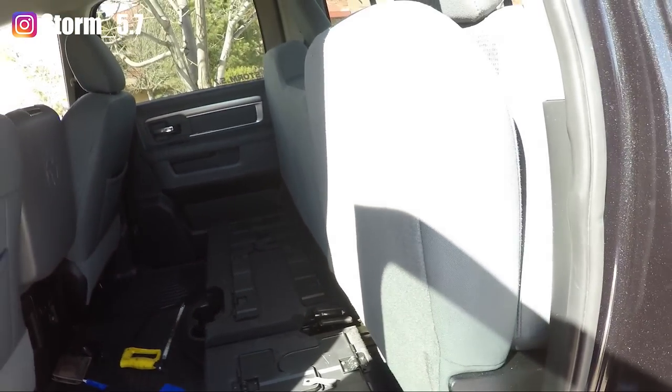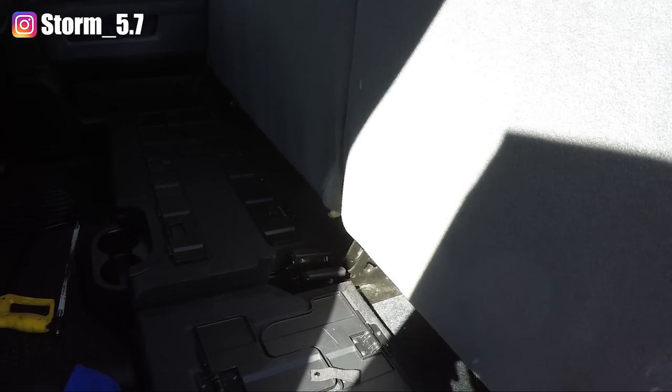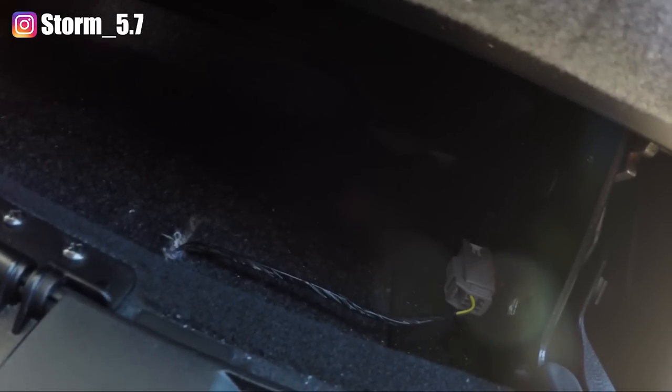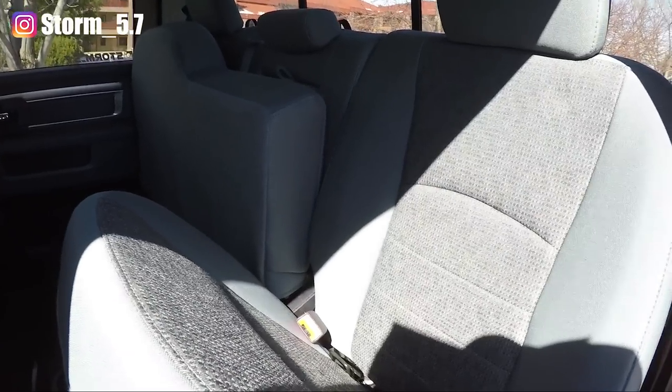Alright guys, I just finished the back seat mod on the driver's side. I'm probably going to hit the passenger side rear seat and do that as well. But I just want to show you guys real quick — make sure you unplug this little harness right here before you take the seat off, you don't want to rip it out. I used some loctite on the 18 millimeter bolts that were in the seats — it's good to use that. The seat folds down here — put it all the way down. You can pull the back and it won't come up, so the trick is to put it at about a 45 degree angle on the seat, pull back, and there you go.